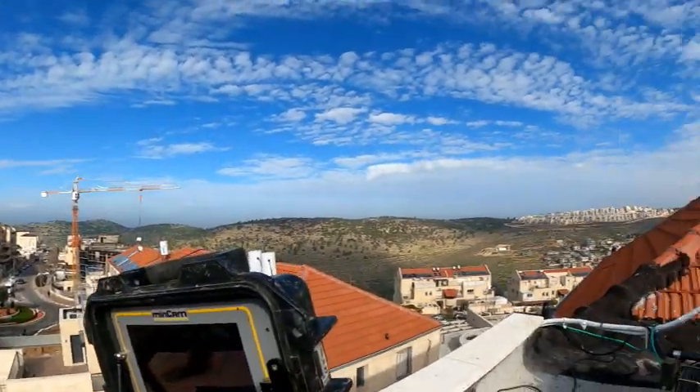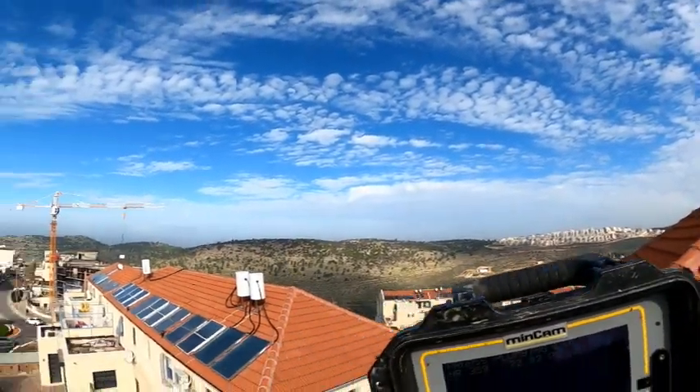Alright boys and girls, we're back for more trenchless fun. This is Jakob Rupis on this beautiful roof. Look at this view over here today. Unbelievable. Can't get over these views.